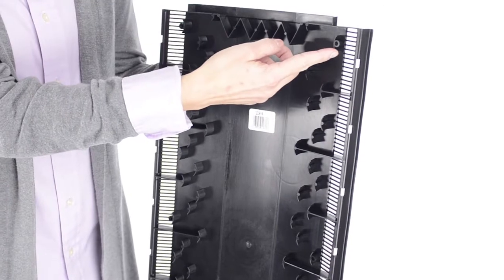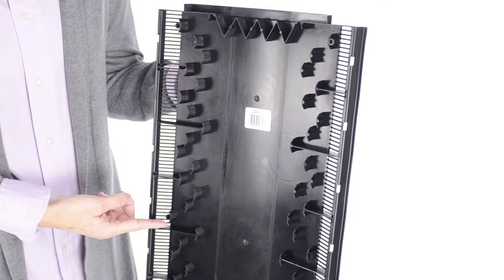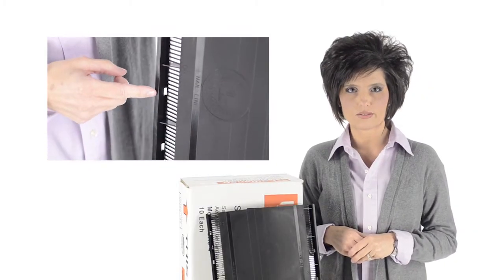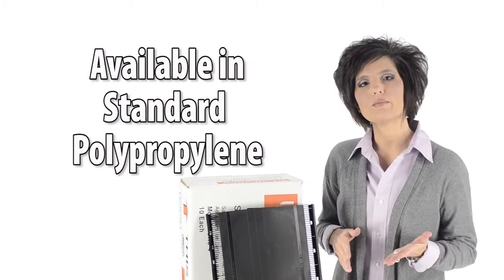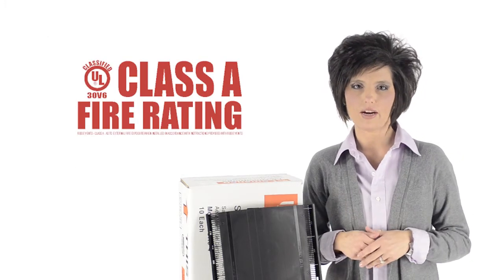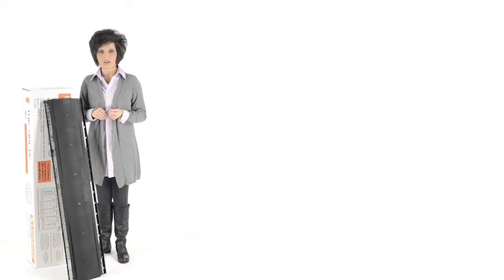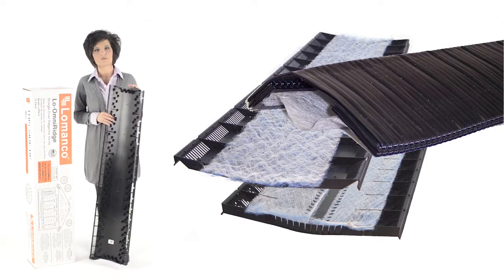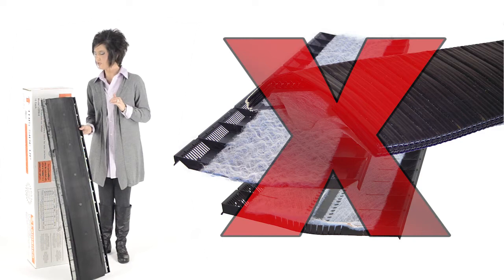Fully supported nail holes make it nearly impossible to crush this vent while installing. Weep holes prevent water accumulation. It is available in both a standard polypropylene and a Class A fire rated version. And finally, there is no fibrous or fabric mesh that would restrict air flow and be prone to clogging.